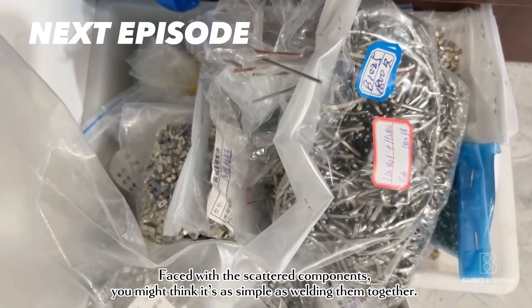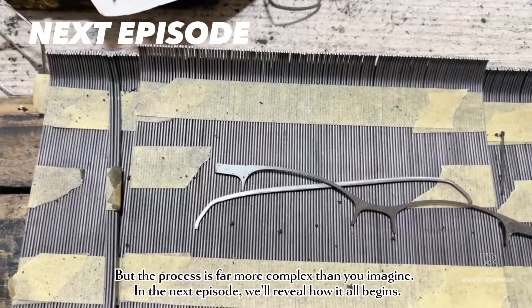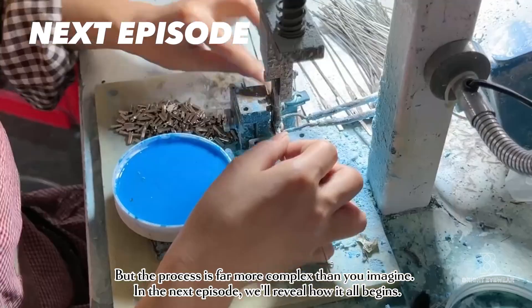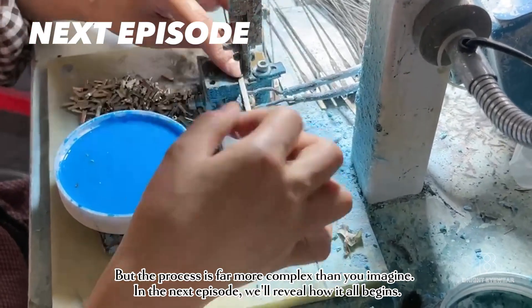Faced with the scattered components, you might think it's as simple as welding them together. But the process is far more complex than you imagine. In the next episode, we'll reveal how it all begins.